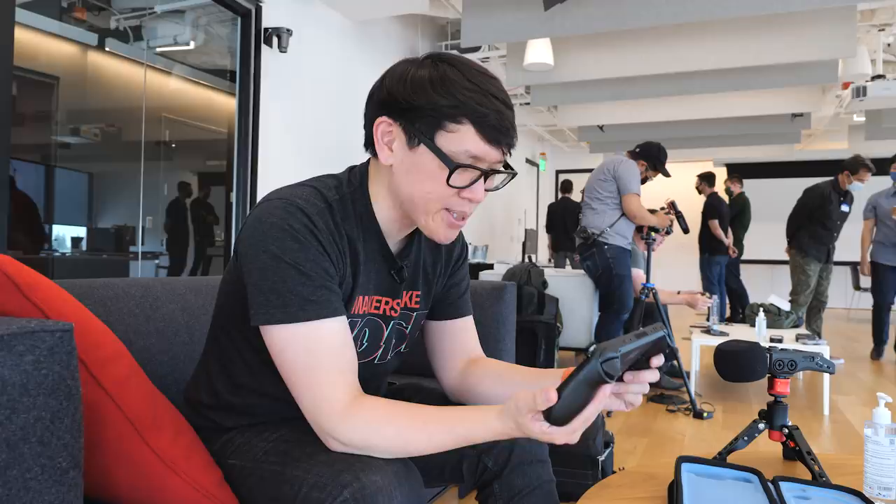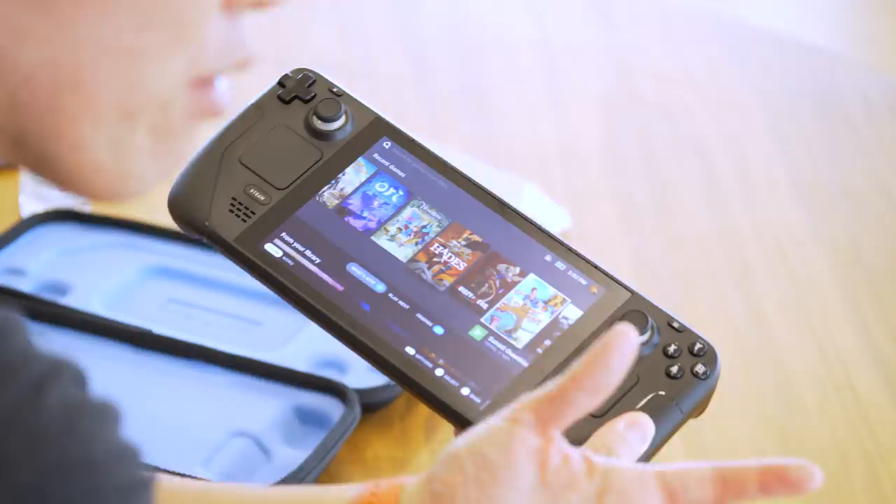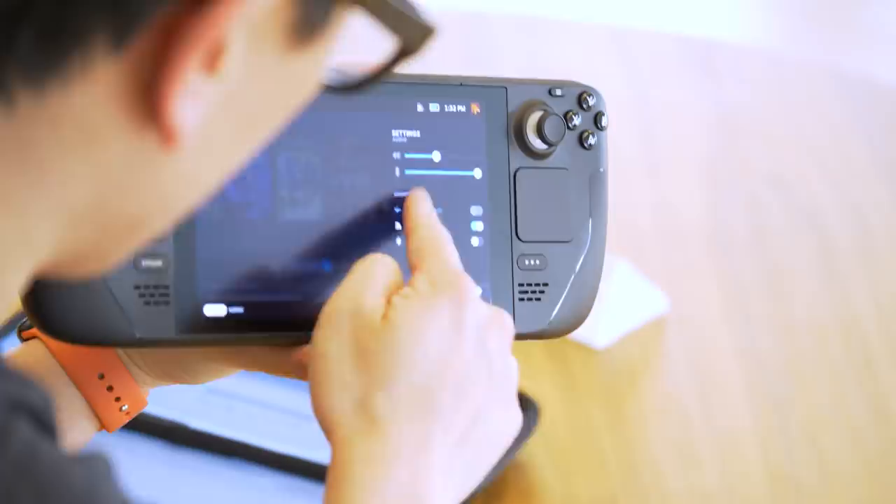The UI also seems to be a big part of their design. It's not the Windows version of Steam, and it's not big picture mode. From what I've heard, this is going to be the foundation for Steam on this kind of form factor going forward — whatever they call it. The tiles representing games, access to the Steam menu, Steam input for configuring controllers, all of that seems to be reskinned to optimize for this form factor, including things like brightness and WiFi.